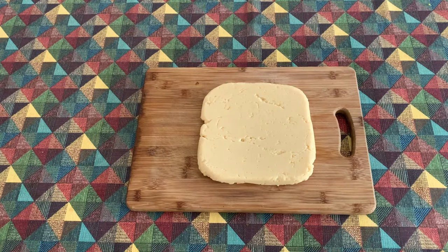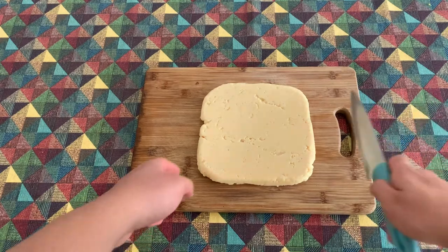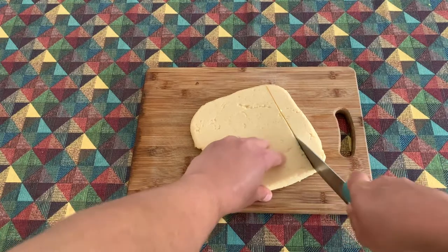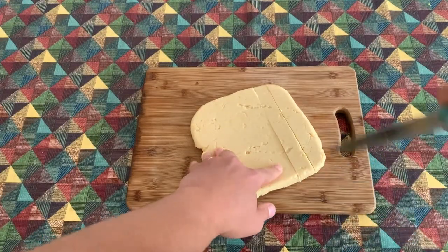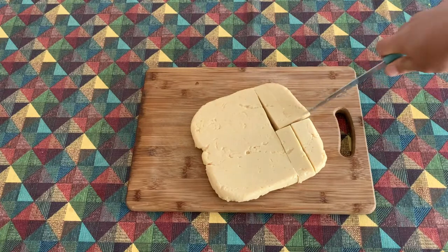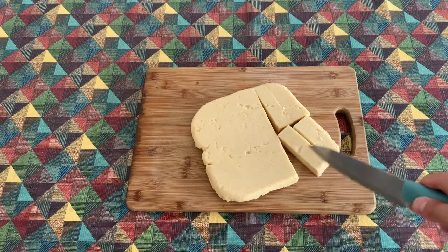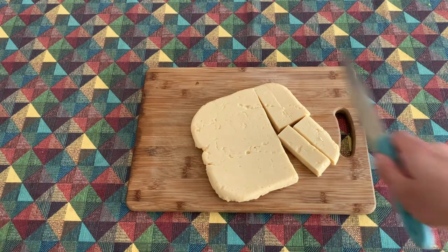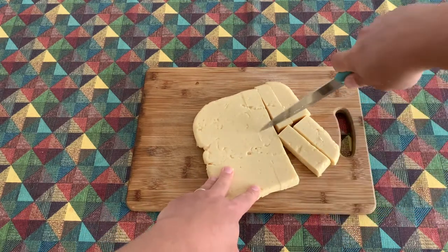After resting for a couple of hours in the fridge, our panis is now a solid block that was very easily de-molded. We are now ready to cut it into strips that we'll go ahead and fry. You can cut it into all sorts of shapes — I really like this chunky chip sort of style — but feel free to cut it into whatever shape tickles your fancy on the day you're making it.